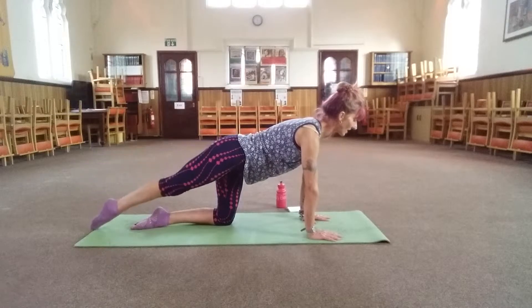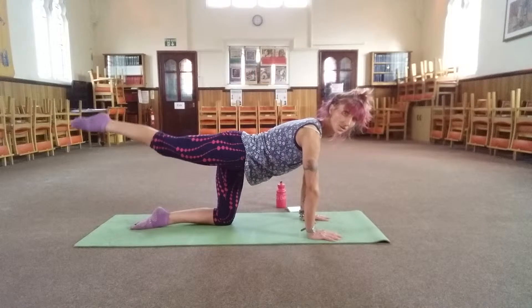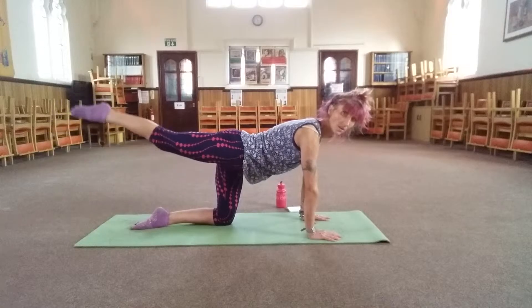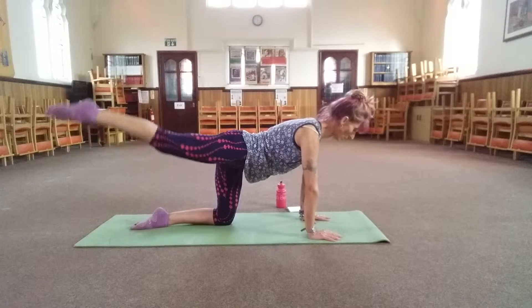Keep the neck nice and long, don't let the arms bend, and hips and shoulders square to the floor. Three, two, one.